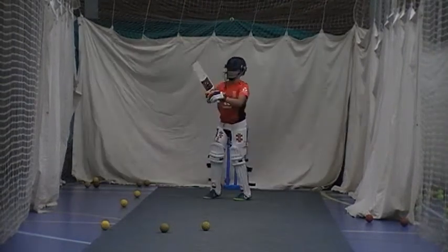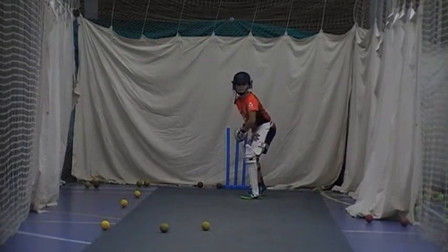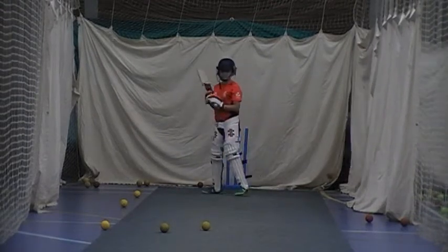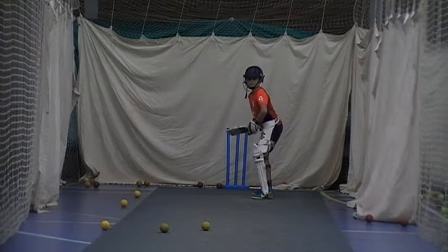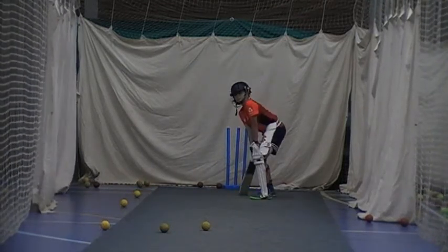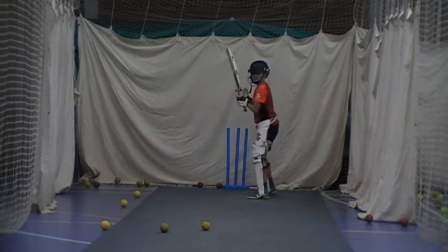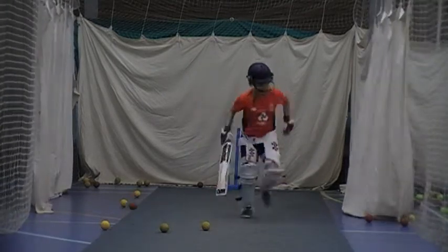That's the one, isn't it? Yeah, good, keep going. Good, it's gone down, don't worry. Sorry, dodgy ball. Good. Last one, last one, one more — really concentrate. Good, good, good. Well done, Holly.